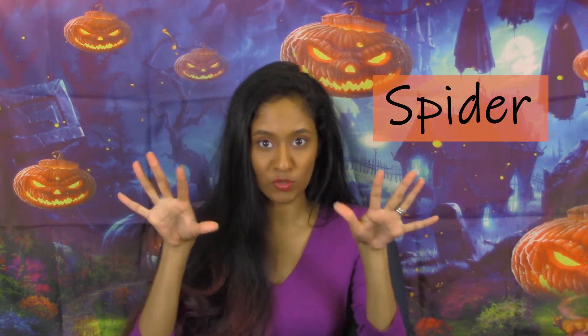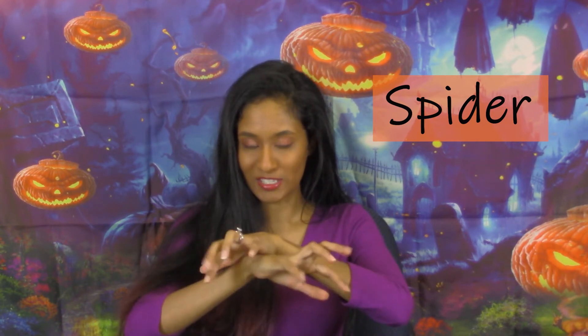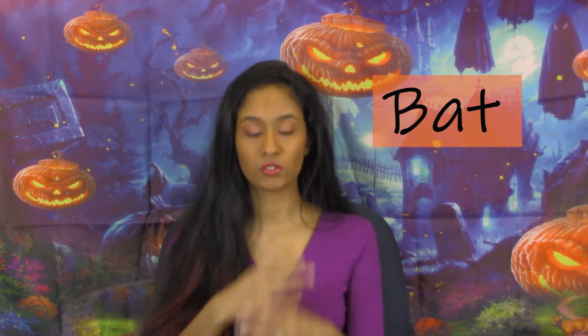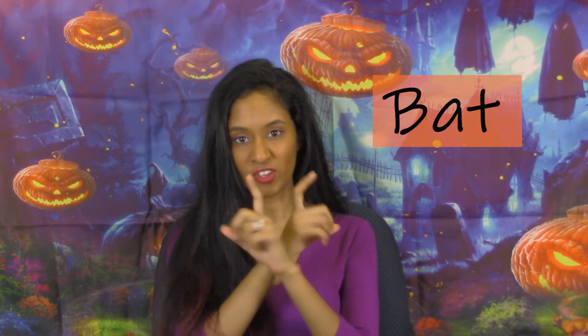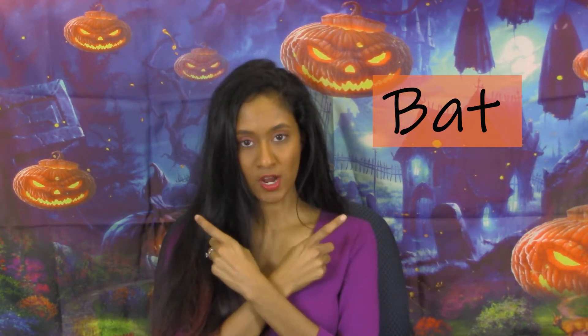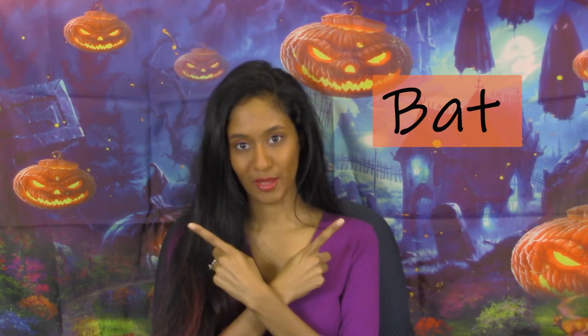Our next sign is spider. Take both hands, spread your fingers apart, stack them on top of each other, and wiggle the fingers like little spider legs — spider, spider. For bat, cross your hands over your chest, bring all fingers down except the index finger, and move them in twice — bat, bat.